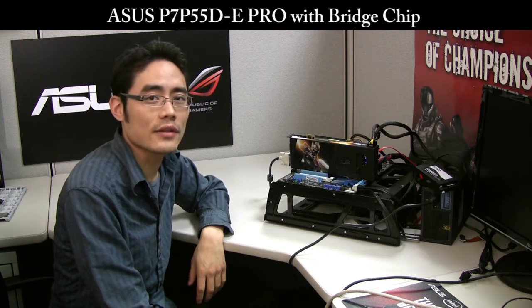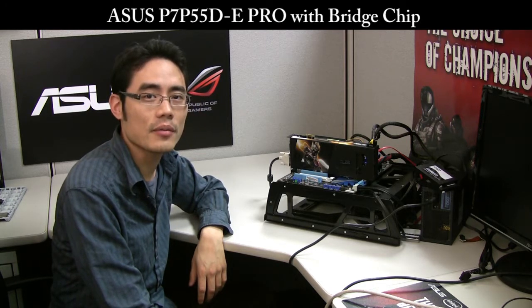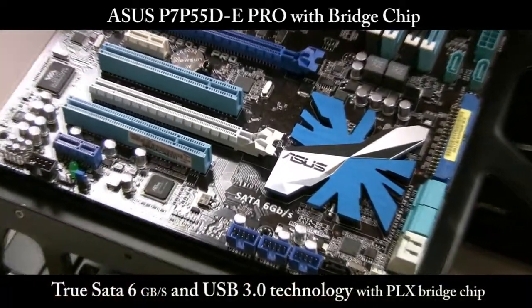Hello, my name is Eric with ASUS, and today we'll be looking at our ASUS P7 P55D-E Pro motherboard. This motherboard features SATA 6 capabilities, and it uses a PLX bridge chip to make the most of their bandwidth.